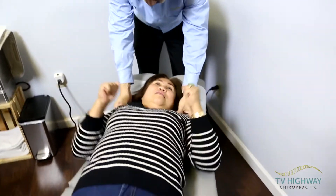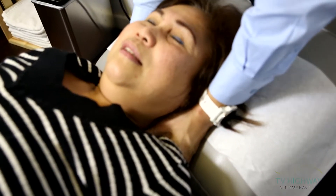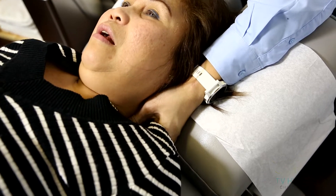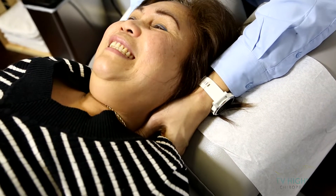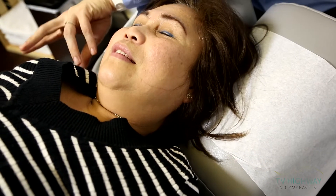You're doing really good. Very tense. It's very tight there. Why is this side so tight? Stress. You have stress. Not for David, just for you.